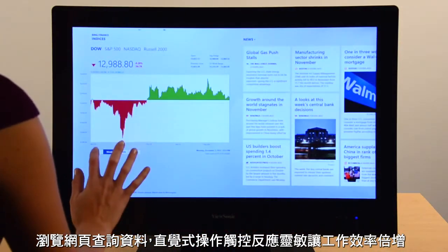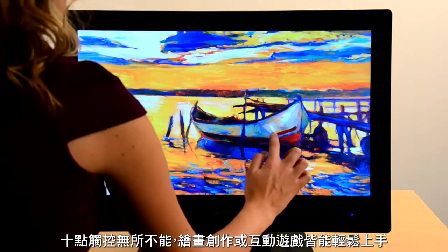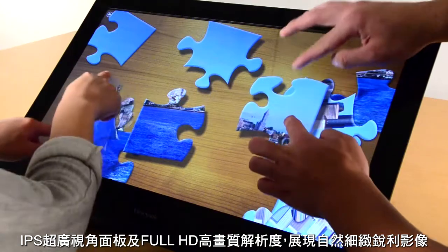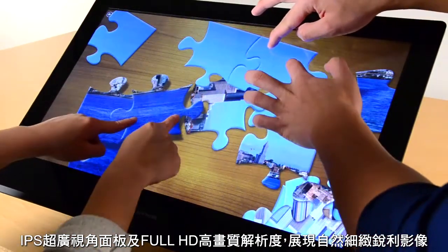10-point multi-touch gives you endless possibilities: drawing, gaming, and so many more — all with vibrant color and crisp clear images thanks to the IPS panel and Full HD resolution.